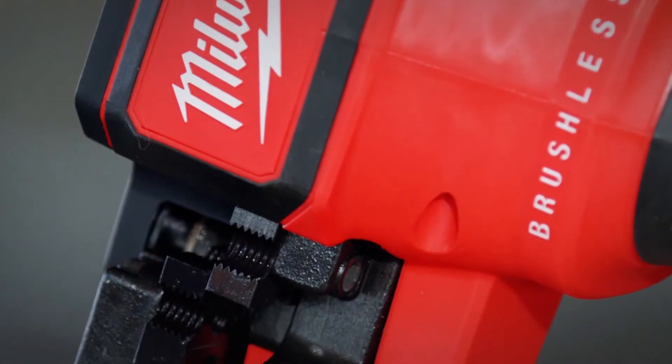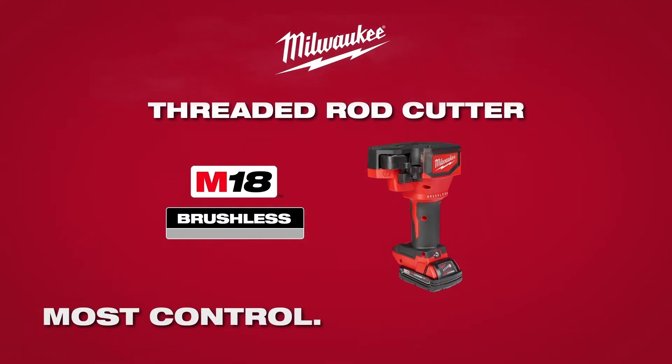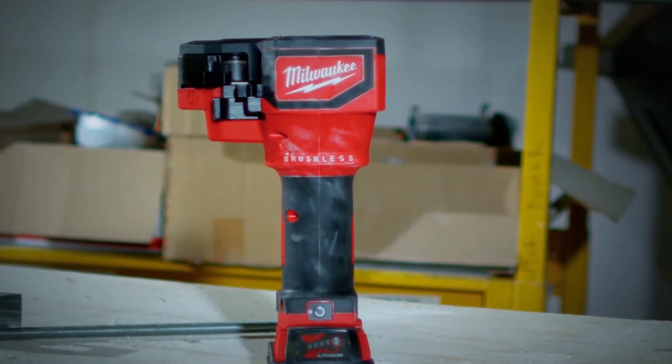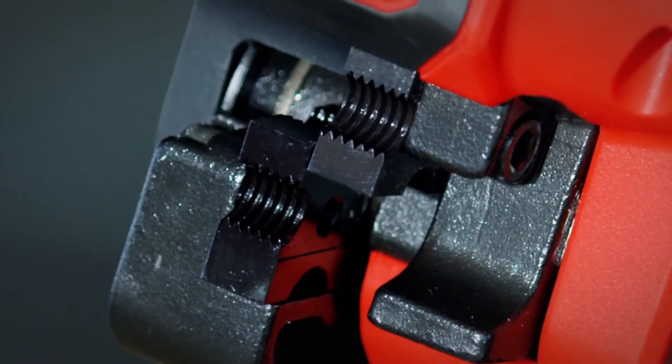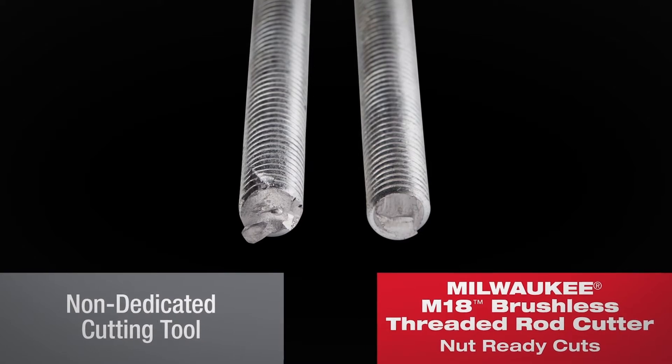Introducing the M18 Brushless Threaded Rod Cutter from Milwaukee Tool, providing the most control and nut-ready cuts. The M18 Brushless Threaded Rod Cutter with optimized blade geometry delivers burr-free cuts with no chips and no sparks.